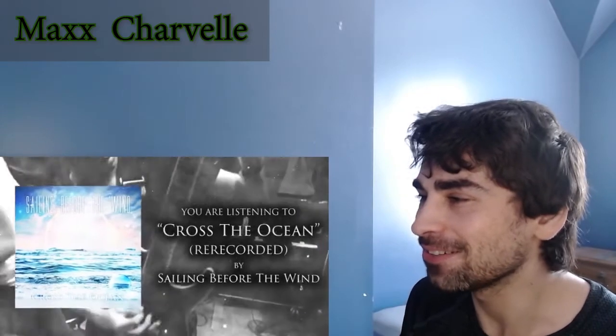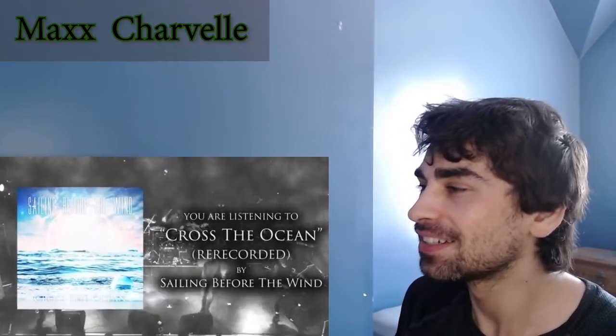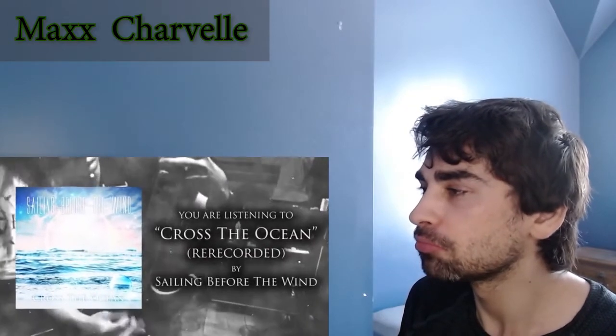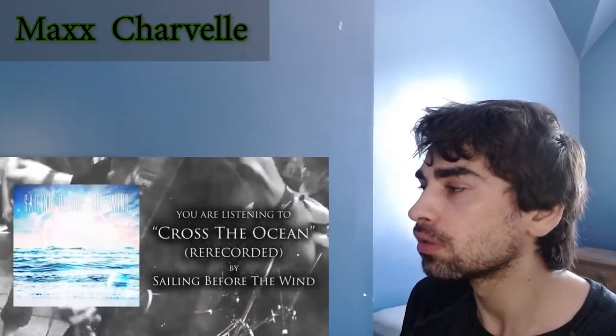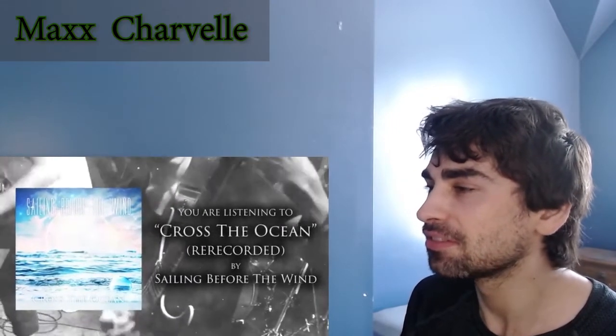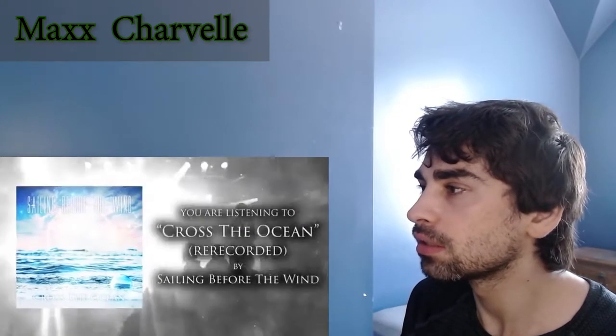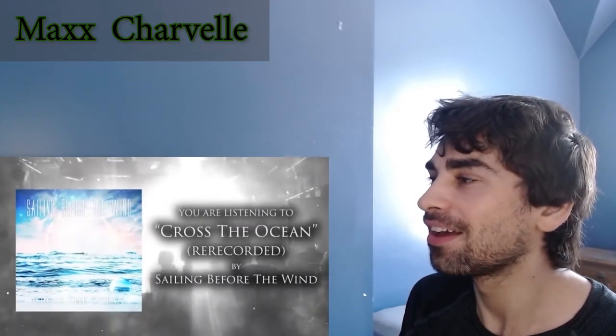It's the end of the world! Nice — going out on a guitar solo. Very good.